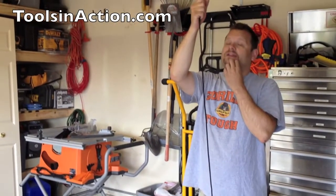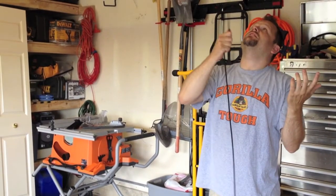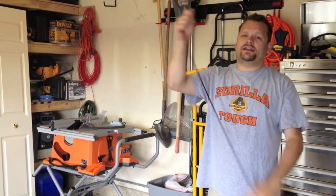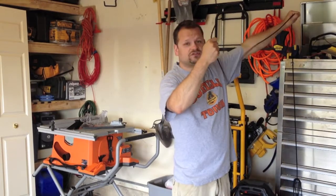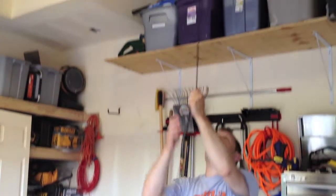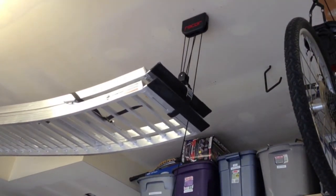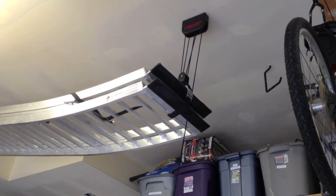Basically, you know, it's locked — see how it's locked? It's not coming down. This will get screwed to the wall and you can tie it there also. To release, you're just going to pull this, straighten it, and let them down. If you go too fast you can get rope burn, so you want to go slow.